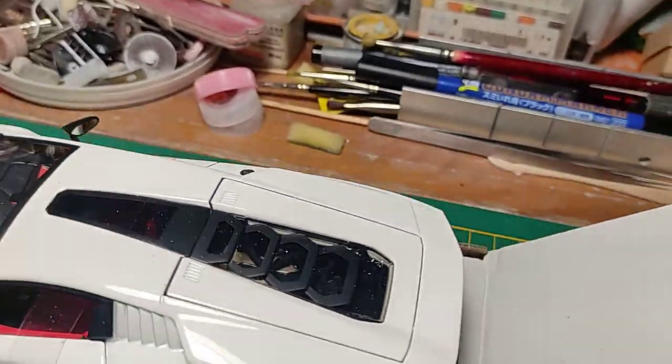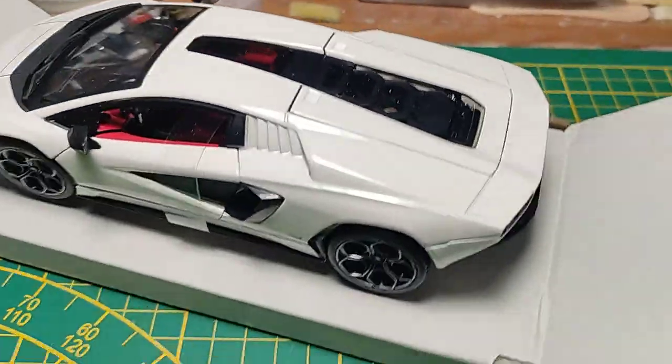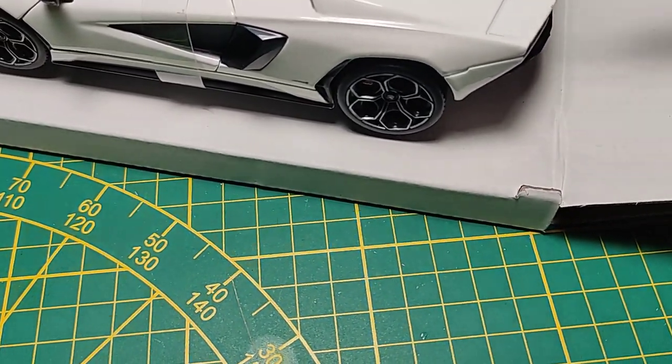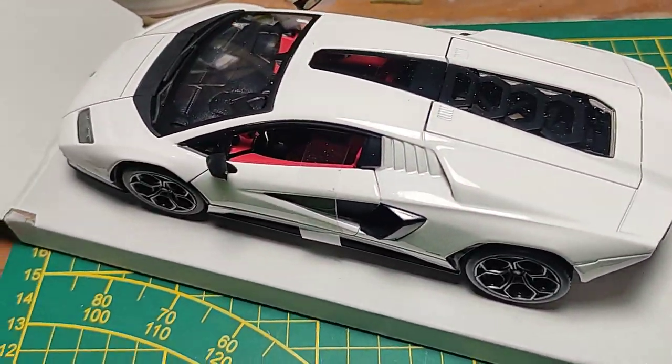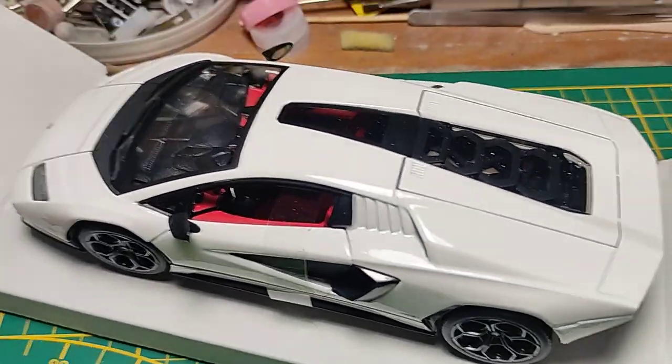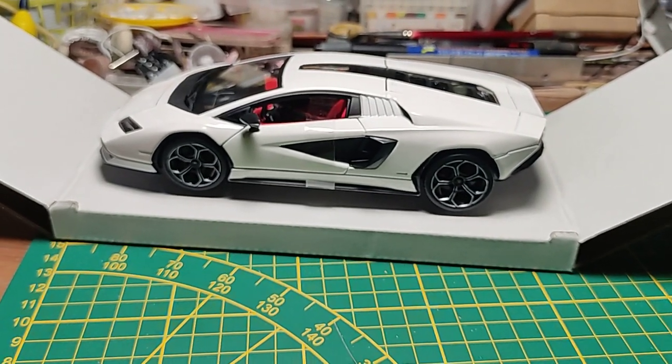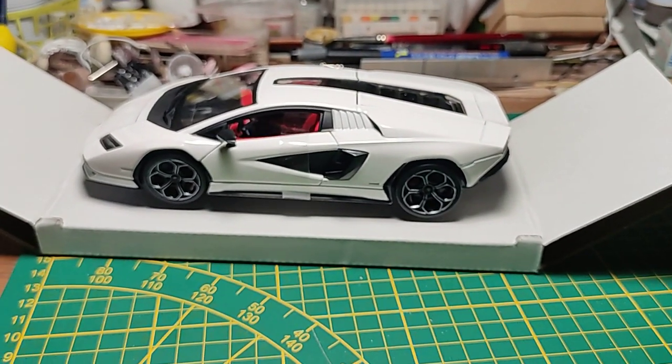The engine bay is probably openable — I don't know, maybe we can try live in the video. Looks stuck actually. So I have no idea if it opens or not, and I don't care so much — I just wanted to have the curbside shape of the model to see and admire. Absolutely well done — take it!